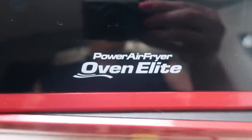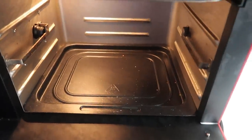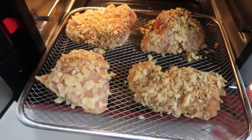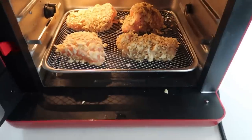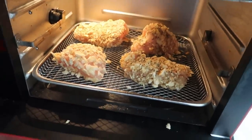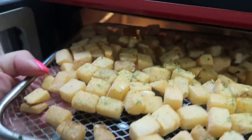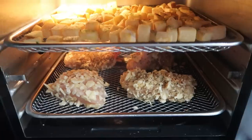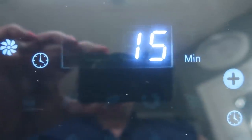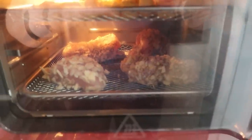So here's my air fryer — I have the Power Oven Elite, which is more like an oven than a traditional basket air fryer. I'm going to pop my chicken in first on the bottom shelf so that chicken juice doesn't drip on my potatoes. Then onto the top shelf I'll add the seasoned potatoes. We'll shut the door, turn on the air fryer, and set it for 400 degrees for 15 minutes. I'll probably rotate at the 10 minute mark. I love that this air fryer has a light so you can see your food cooking.